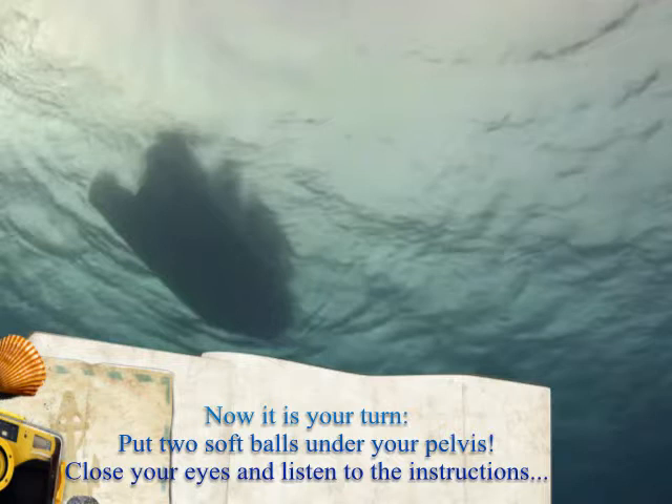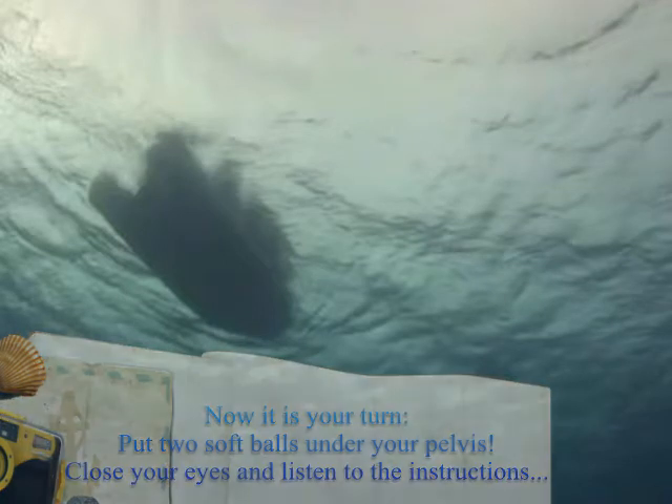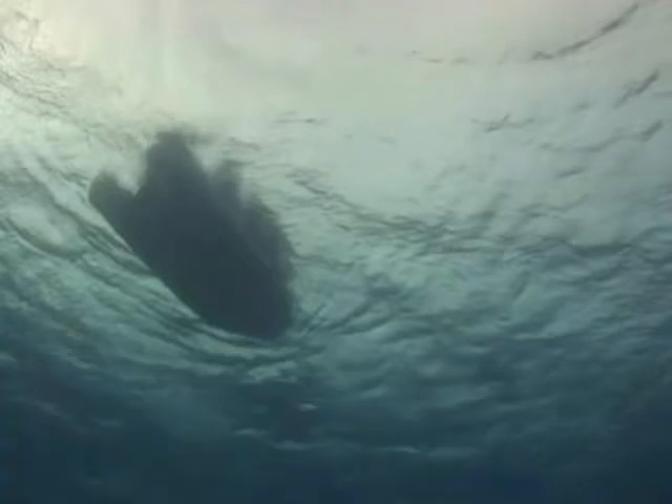You start with placing two soft balls under your pelvis. Please be sure that the two balls are close to the sit bones and a little bit far from each other, so the lower back can sink towards the floor and the spine between the left and the right sacrum can relax.